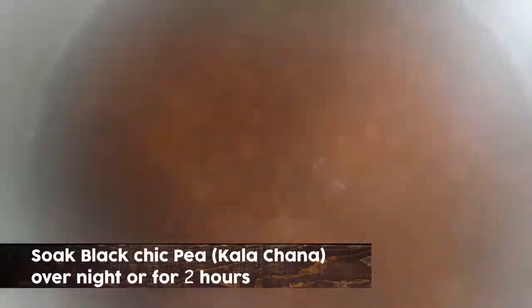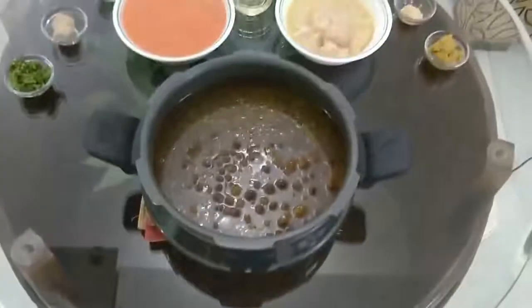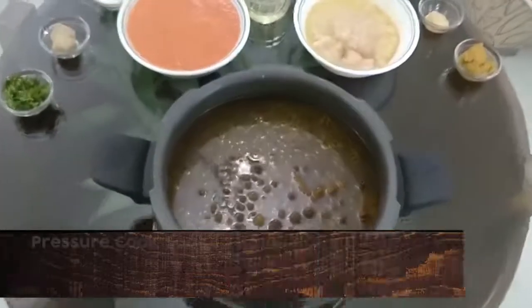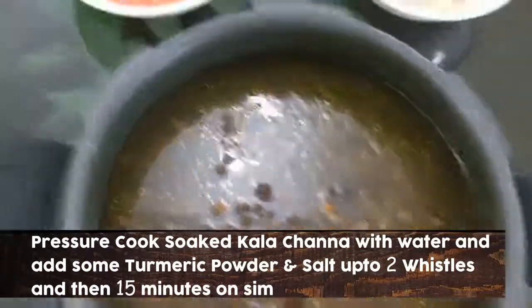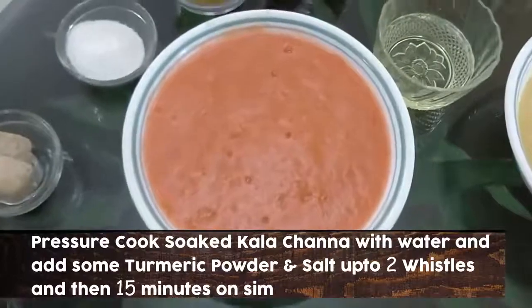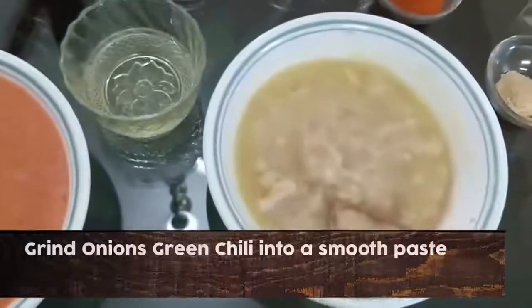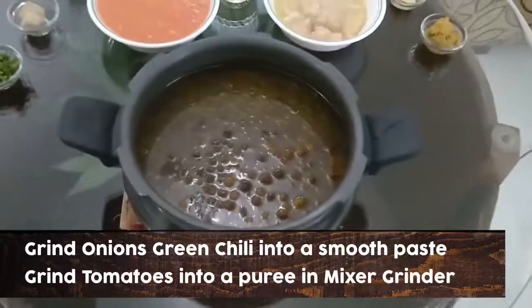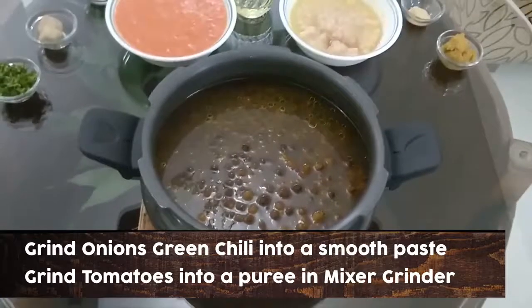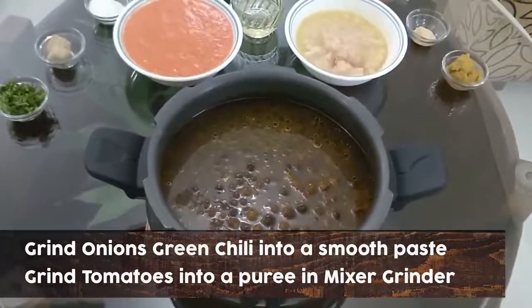I have washed the chana in a little warm water. If you want, you can soak them overnight. We have cooked the white chana in the pressure cooker. We have crushed the tomatoes and the onions. We will now start cooking — we will add the white chana and the water, then add it into the cooked sauce.